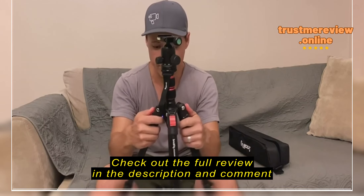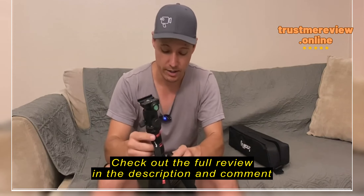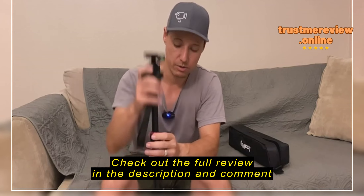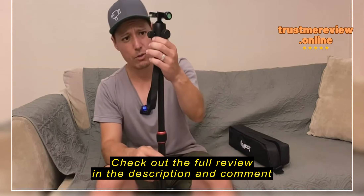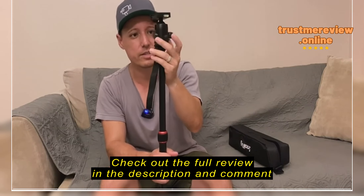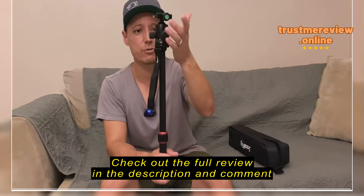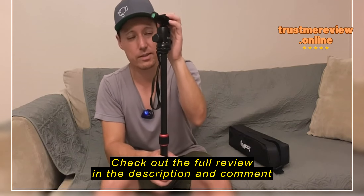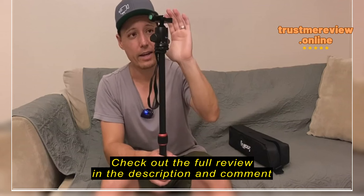I like that it can go relatively low. Obviously, because it has this long neck on it, it can only go so low to the ground, but it's pretty easy to lower or raise it — just that knob there and boom. If you want to go lower, you can bring the legs out. It has a really long neck with two stages, so you can get up pretty high with this thing.